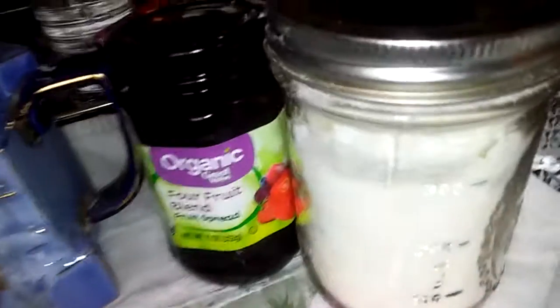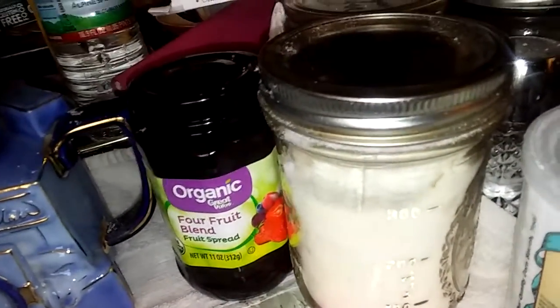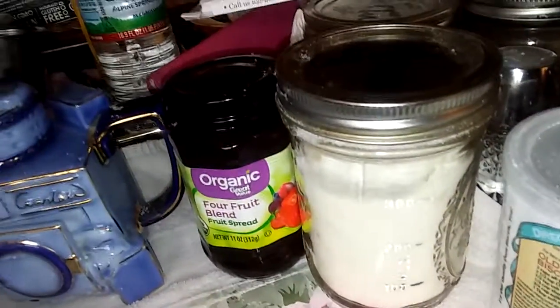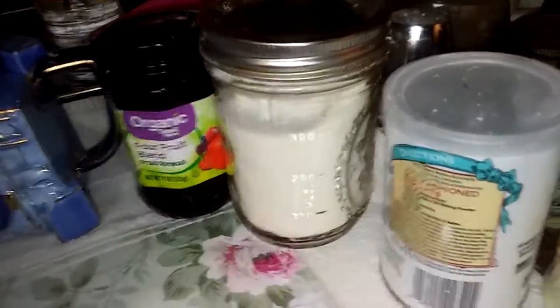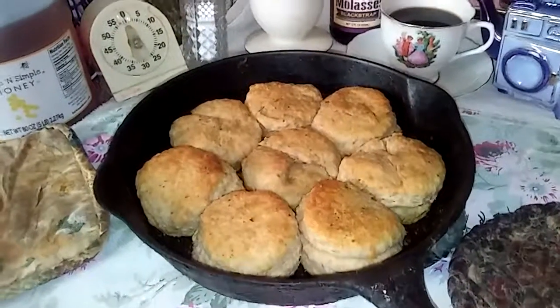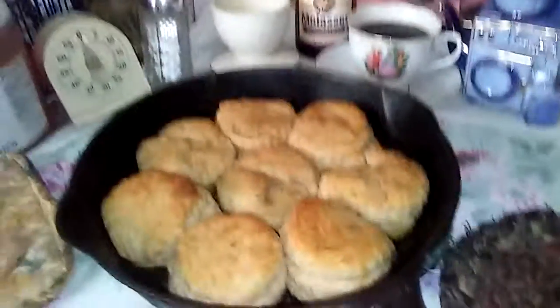This is collagen — I put it in my coffee, my water, my tea. It connects your connective tissues, a real long chain of amino acids. And of course you have to have baking powder. Oh my god, people — I'm gonna enjoy this. It's a journey!